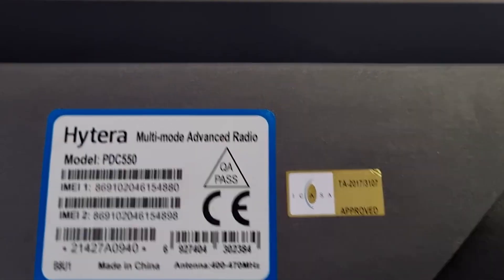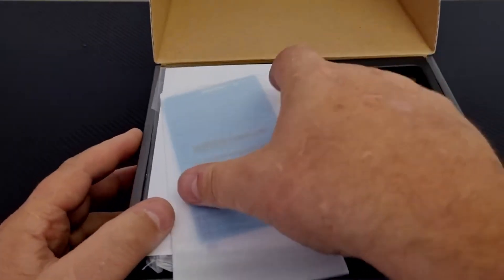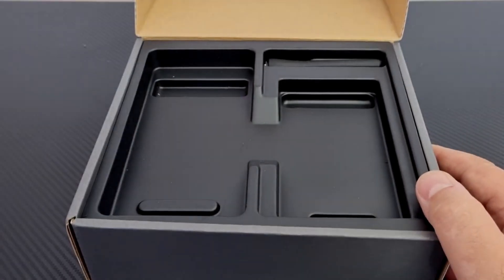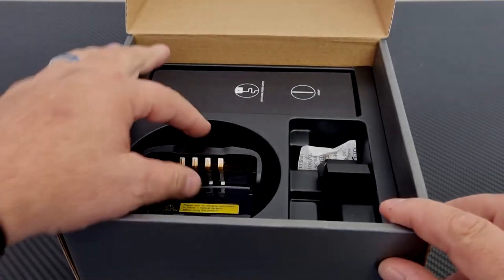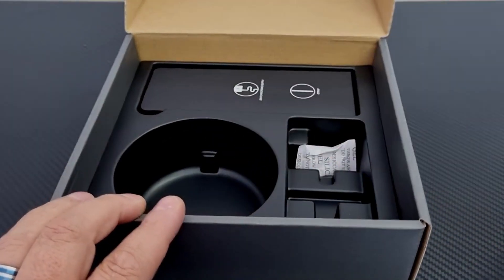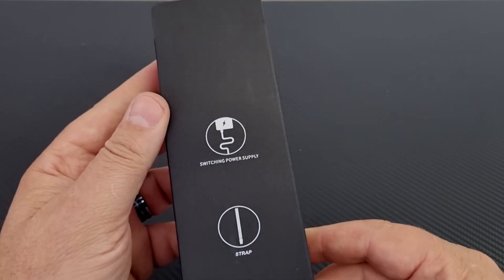Without any further ado, let's have a look and see what is inside the box. They supply a screen cover, which I do like, a little booklet which looks very professional and authentic, a battery which I've already added the belt clip to, the device itself, an antenna, and a decent drop-in charger. Thank you Hytera for doing that. We have a little adapter for the power supply and the power supply itself. It says on the box that this is a switch-mode power supply, as well as a strap.